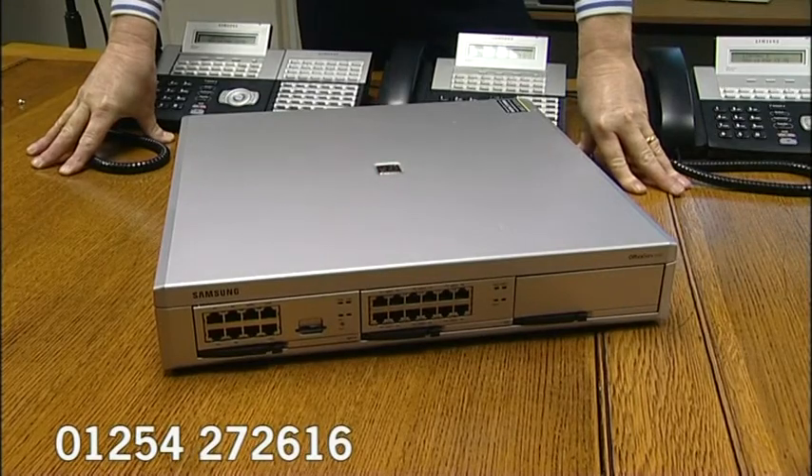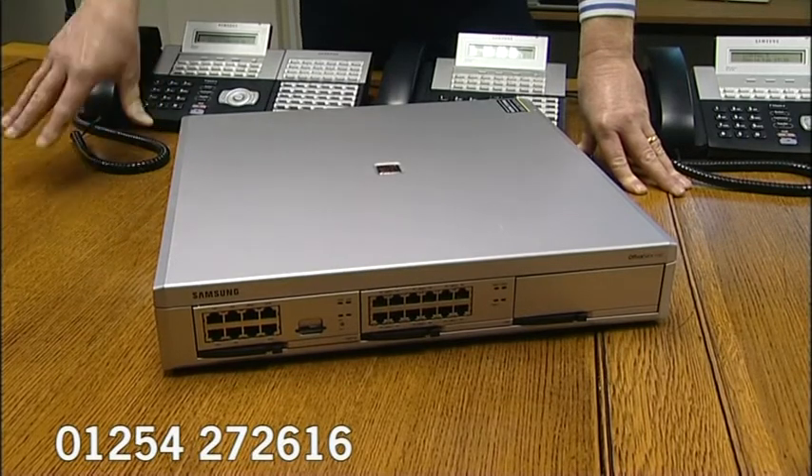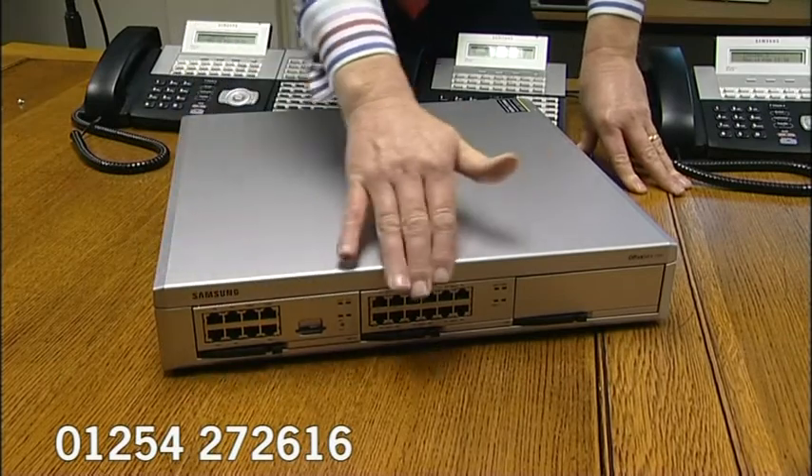We're now going to look at the entry-level out of the rack-mounted telephone systems from Samsung. This one's called the OfficeServe 7100. It'll grow to around 25 to 30 extensions, and there are three slots in this cabinet.